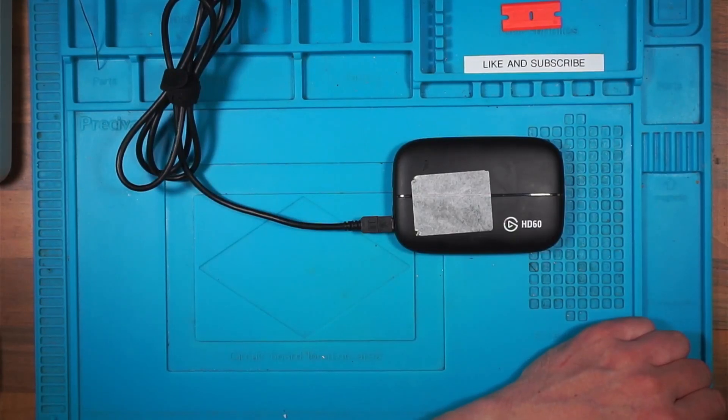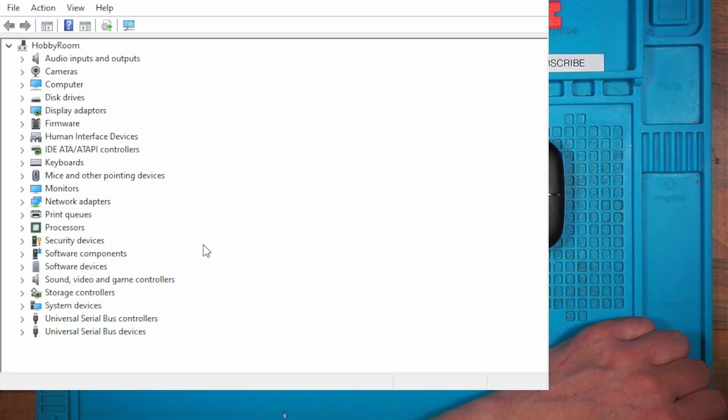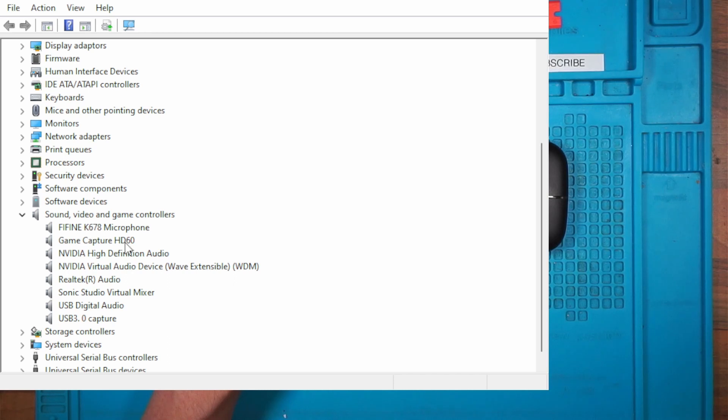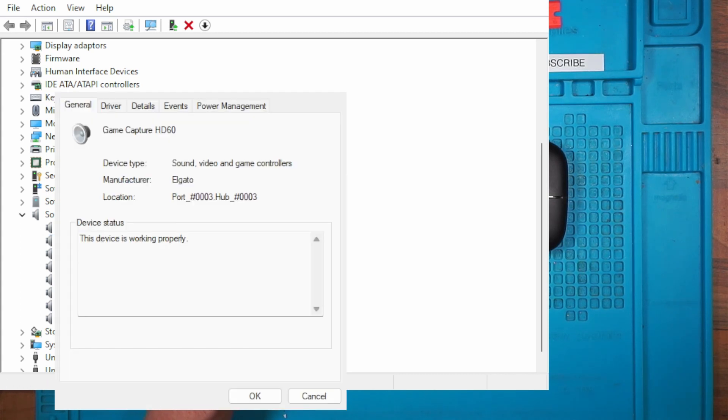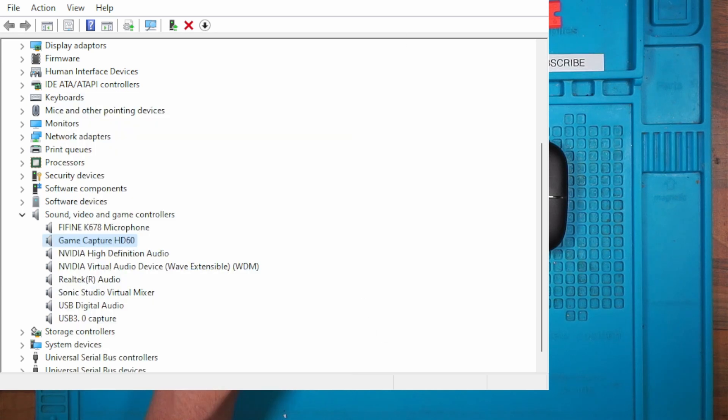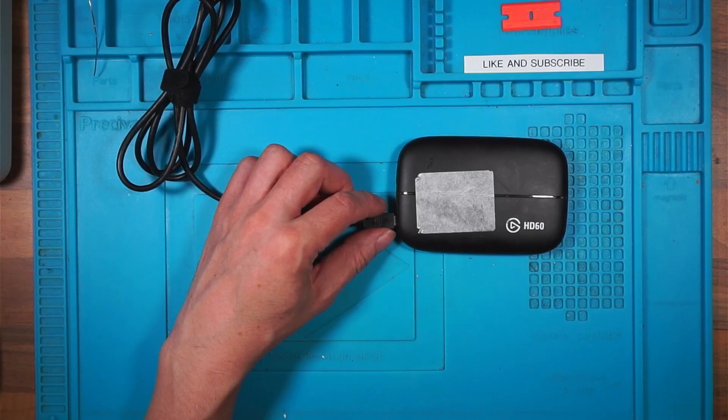Let's see if I can bring up some driver information. Device Manager — Game Capture HD60 in sound, video and game controllers. Properties — device type, sound. I'll go to Properties, Driver, Update Driver for this device. Can I add that to OBS now? I'll click Add, Video Capture Device — it's not in OBS at the moment. I wonder if I have to restart OBS. I'll do that.